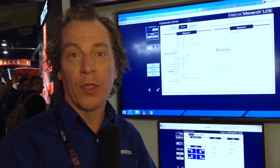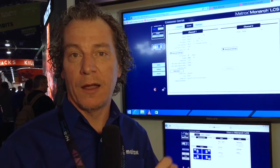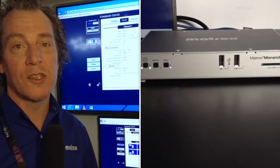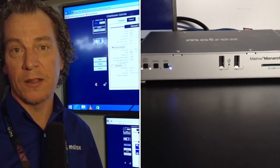It offers three production modes — switcher, picture-in-picture, and side-by-side — and also two isolated modes: single and dual isolated modes, where you can either stream independently channel A and channel B, or record channel A and channel B for use with the new multistream web players on the market.